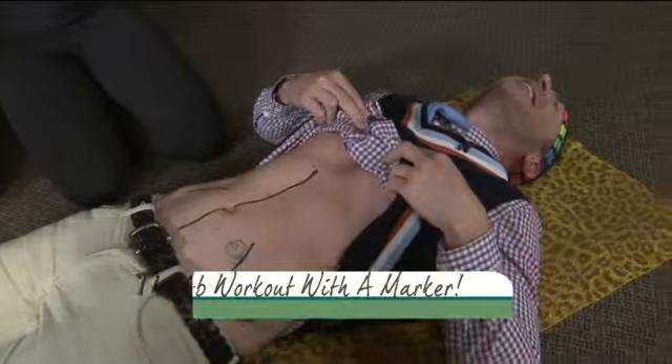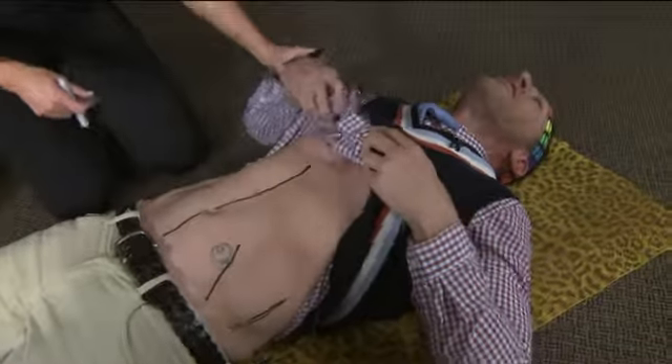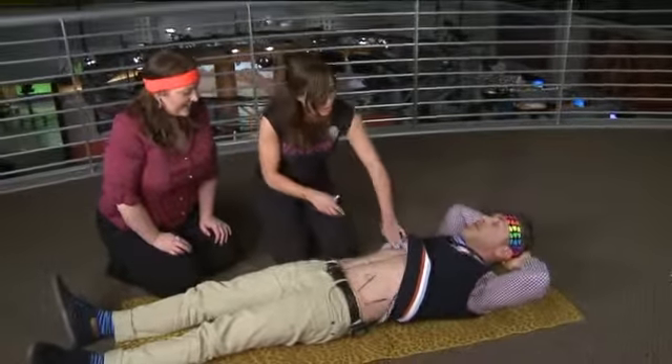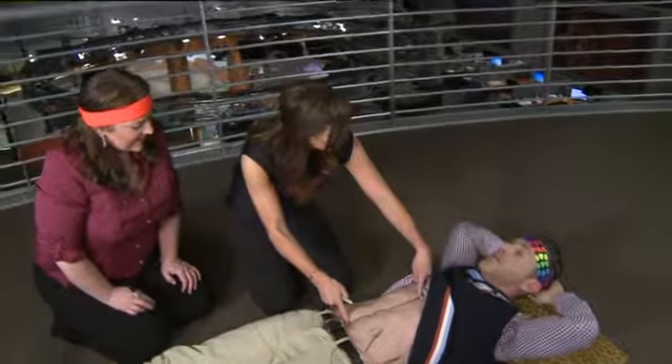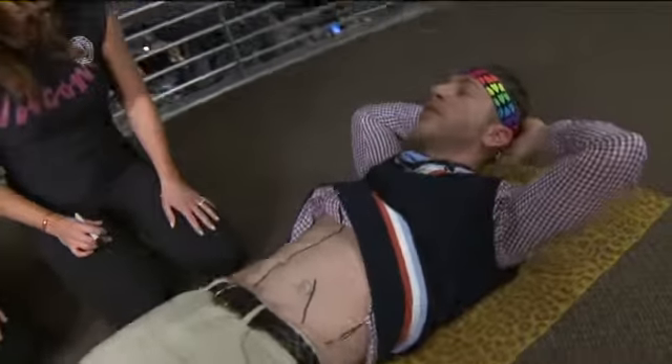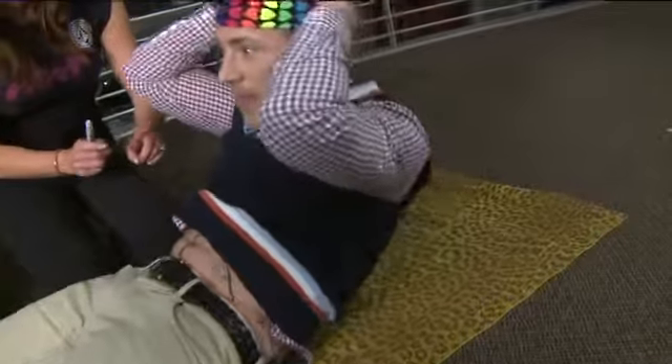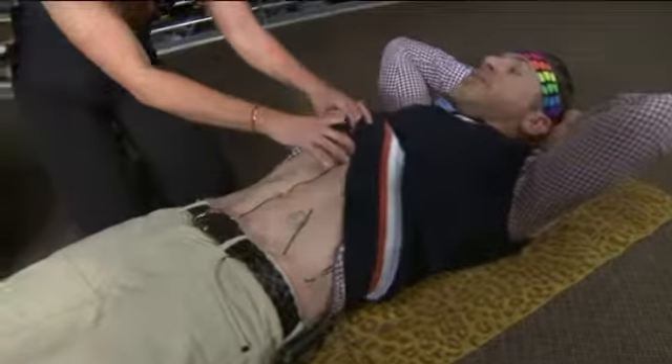Hands behind the head. Now do a crunch like you normally would. Wrong. No. You know what I want you to do? I want you to think of shortening this line instead of bending it. Does that change anything for you? So you're not just trying to come up like that — because you know what that's going to do? That's going to give you bulky abs.